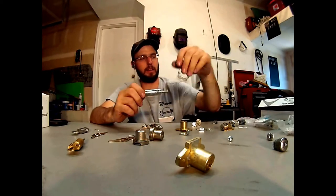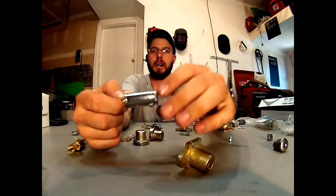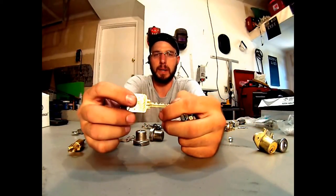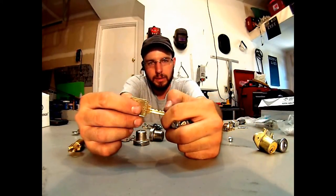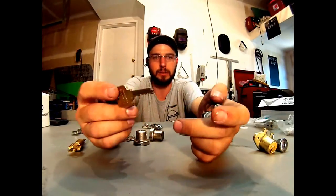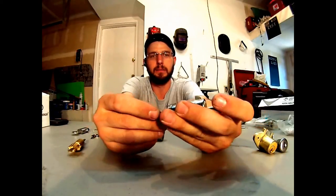And then finally, you've got another vending machine style lock, but you can get these for filing cabinets and other things as well. This would be the Medico — a Medico five-pin Fire King. This one would come with a Fire King filing cabinet.